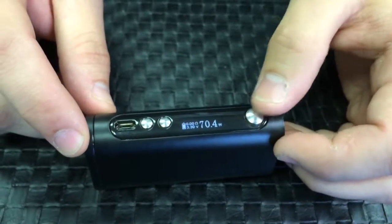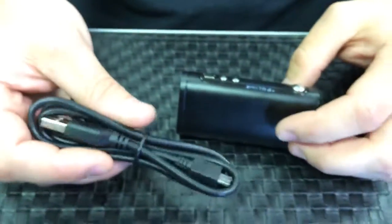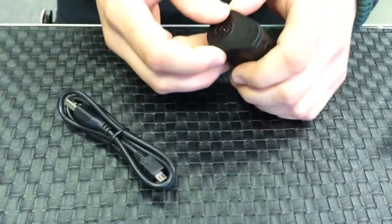Five clicks will turn it on, five clicks will turn this off. To charge it, you can charge it via micro USB. It'll come with the cord, or if you needed to, you can use a separate bay charger.